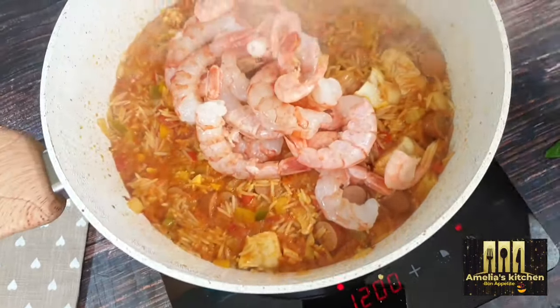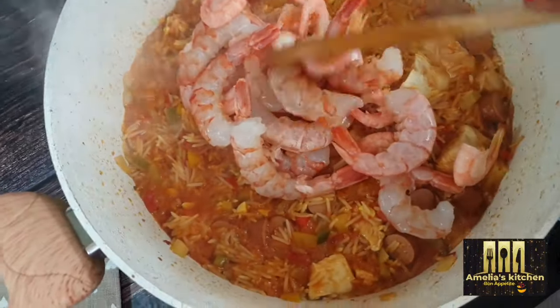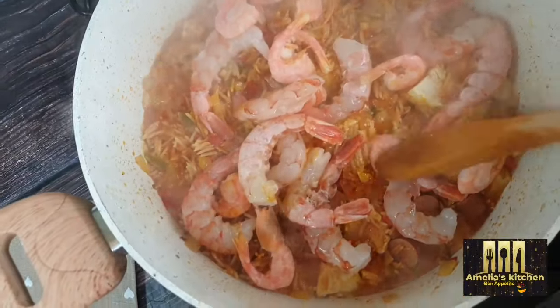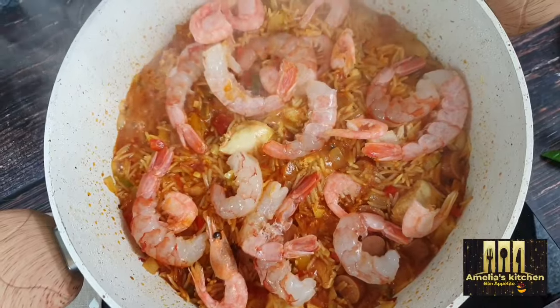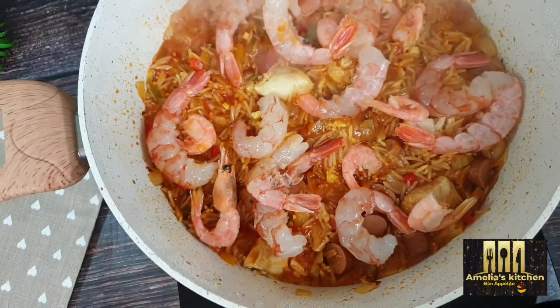When the rice is halfway cooked, add in your shrimps — you don't want the shrimps to overcook and go soft. I'm adding the shrimps now and allowing them to cook for about another seven to ten minutes.